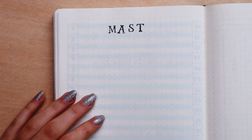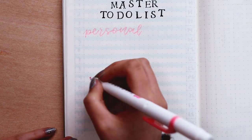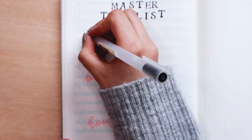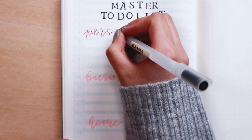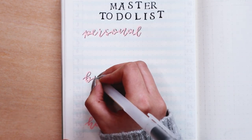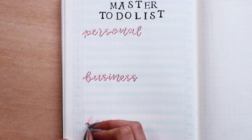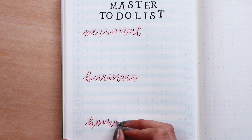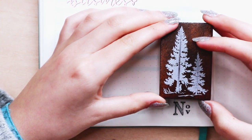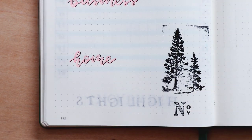Next we have a master to-do list. This page is one of the most useful ones for me, especially when I'm on vacation and have a lot of free days to be productive. I like to divide my master to-do list into three categories: Personal — everything involving my health, friends, and personal stuff; Business — things I have to do for YouTube, bullet journal, and Instagram; and Home — because there's always stuff to organize and clean. I use the stamps for the titles and the red Zebra Mildliner for the different sections. To finish up the page I stamped the trees on the corner and the November stamp below it.